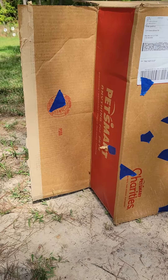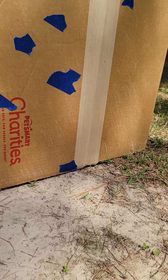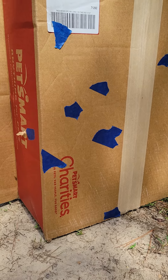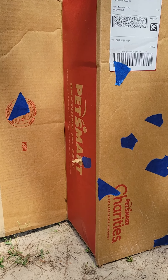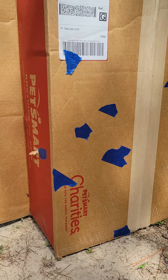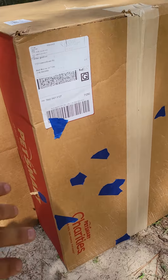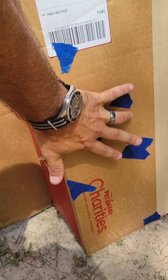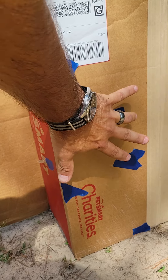I know there's only nine pieces of tape there, but there's all 10 rounds counting the one at the bottom — one of those is covering two holes. All 10 pellets right there at 50 yards, all in this box. That deer would have been dead.